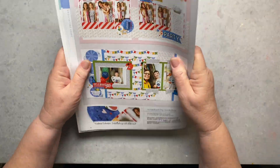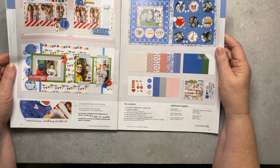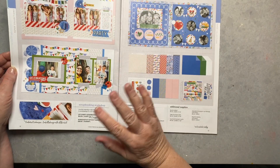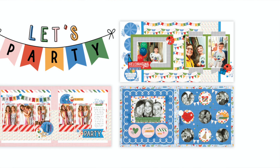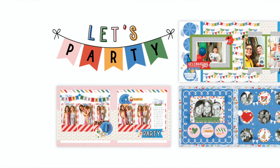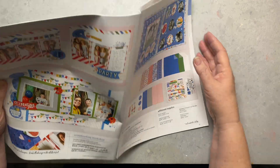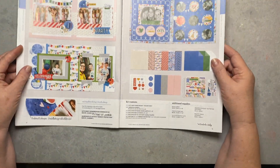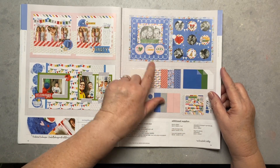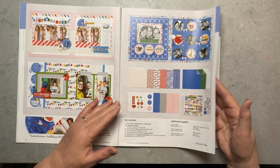If you order the Let's Party workshop for scrapbooking, you get three two-page setups with everything included — a sticker set, die cuts, directions, and cutting directions. You can also do your own thing, which is what a lot of us do. It's a great set.